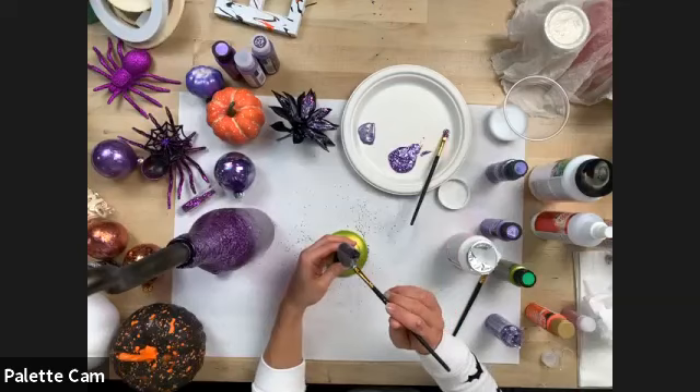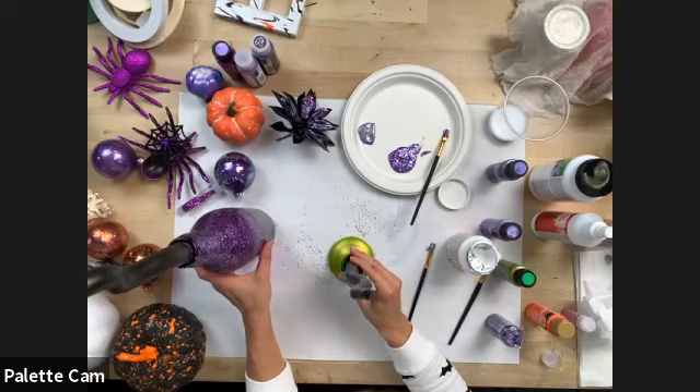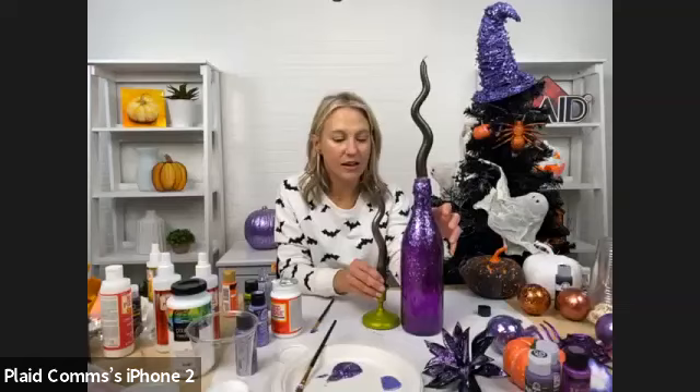Even the Glitterific — I would avoid using that on candles you plan to burn because it does have some alcohol in it. But I love these just for the decor look. So — Glitterific, Color Shift, and bent candles: these were super straight white everyday tapers and we transformed them.